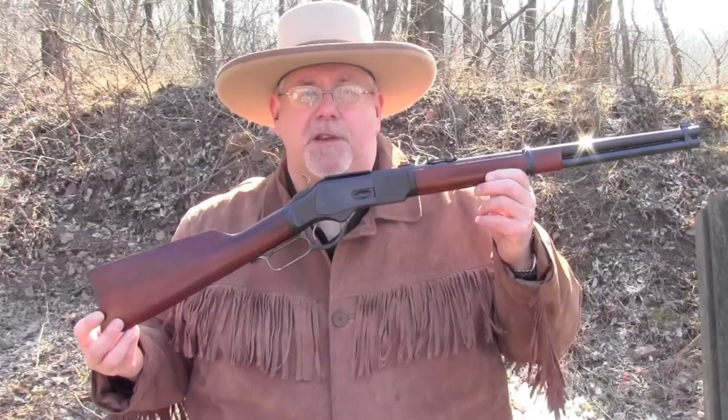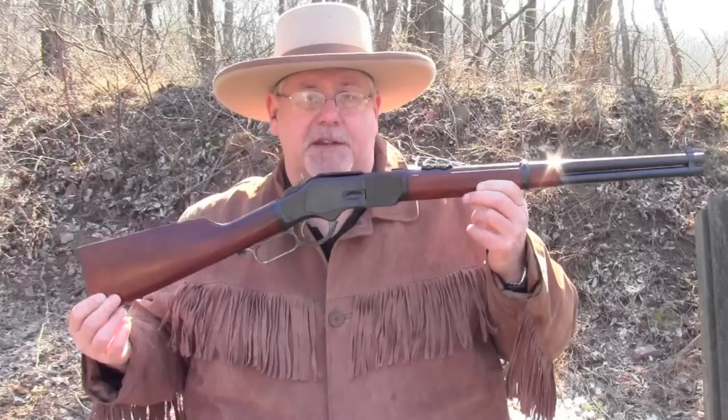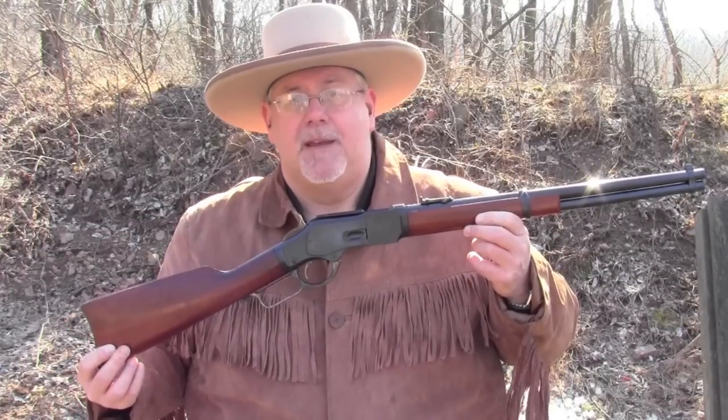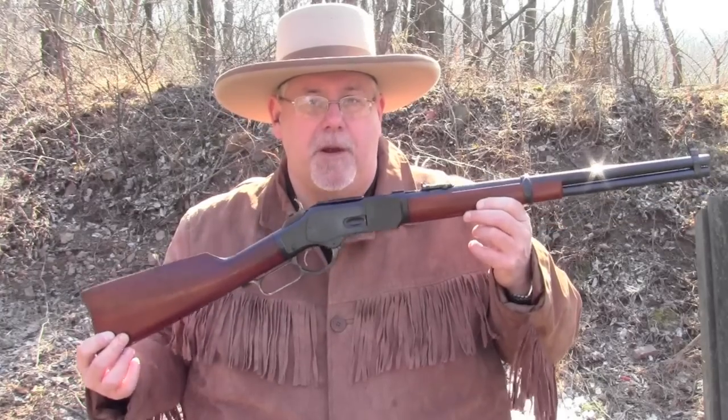Hi, I'm Mike Bellevue, and I'm the black powder editor for Guns of the Old West magazine. Today we're out at the range with Uberti's 1873 saddle ring carbine. This is a copy of the Winchester Model 1873, made by Uberti in Italy and imported by Uberti USA.